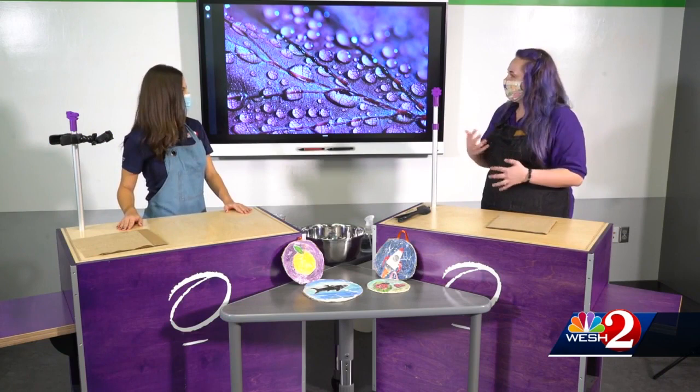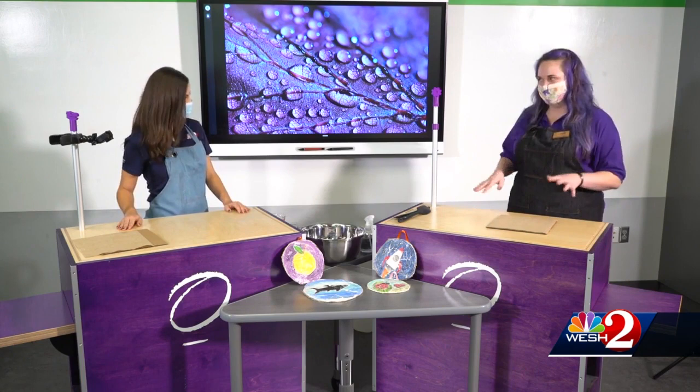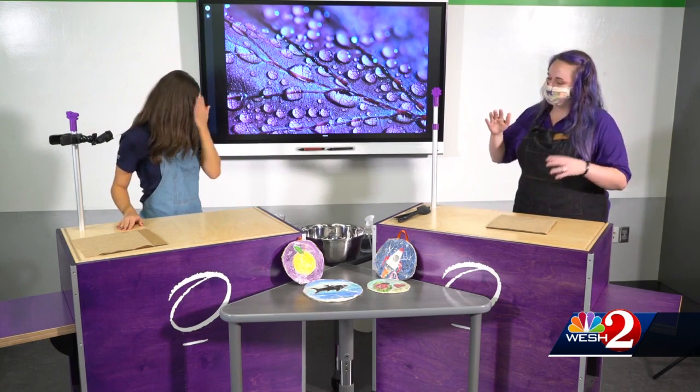Frescoes themselves are an art form where you're combining pigment — whatever kind of paints you'd like to use — with plaster. Traditionally it uses very wet plaster, but we're going to do a less messy version so we can do it with our early childhood audience.